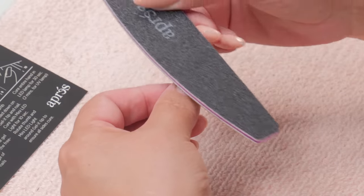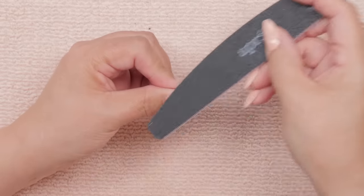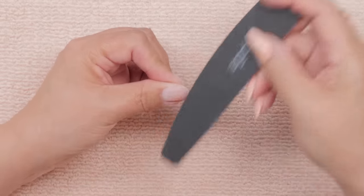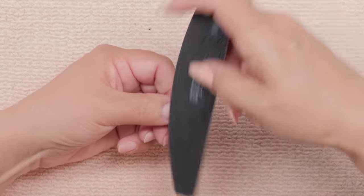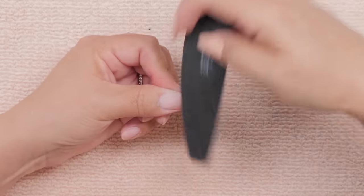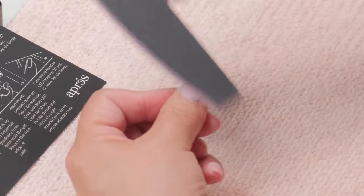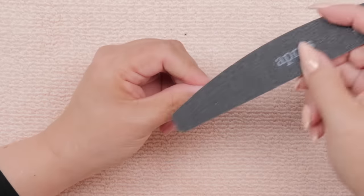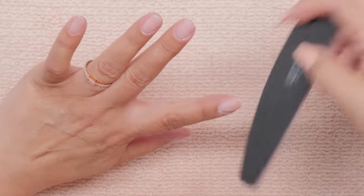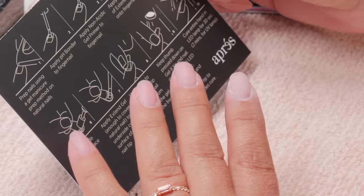I'm going to use the 180 side to prep the natural nail. You just ever so gently — I would wash your hands first, you can even clean the nail with some alcohol — and then you want to start filing. You just want to buff up gently all over the natural nail. I've done this beforehand with them all, just prepping the nails getting them ready. So I prep them already. I'll do that with all of them. The number one step is to prep the nails.